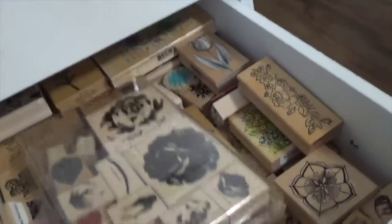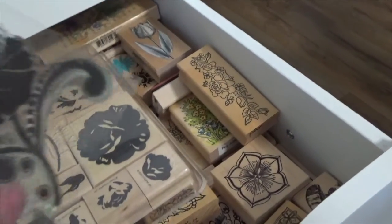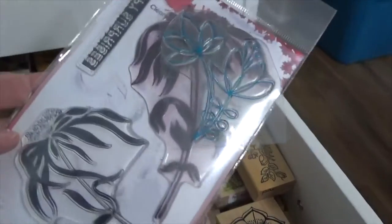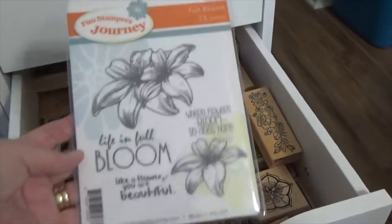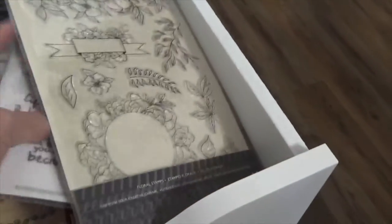That's a set of Stampin' Up stamps with flowers, which I think are really pretty. I have this random flower which I think is cool. A couple more random flowers, more flowers — in full bloom. This one's really pretty too, I've used this one quite a bit. So that's, you know, a drawer of flowers.